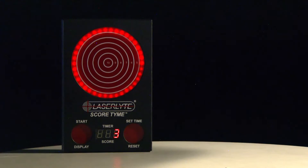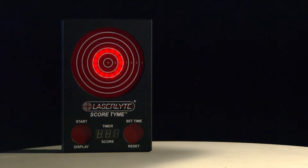Bad weather, high ammo prices, a long distance to the range — that cuts into your shooting time. What if you could shoot from the comfort of your own home, building your shooting skills, and then that transfers over to live ammo shooting? Well, now you can.